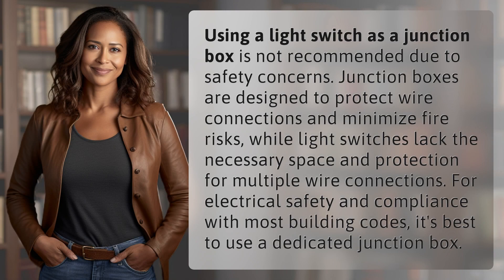Using a light switch as a junction box is not recommended due to safety concerns. Junction boxes are designed to protect wire connections and minimize fire risks, while light switches lack the necessary space and protection for multiple wire connections.